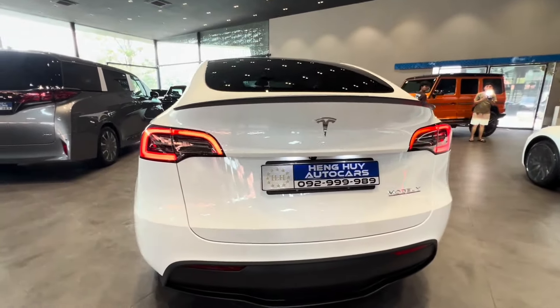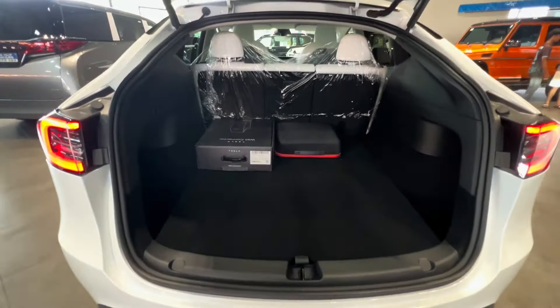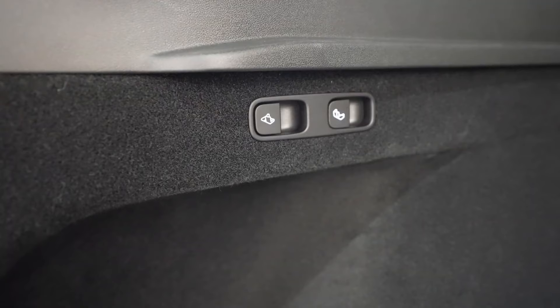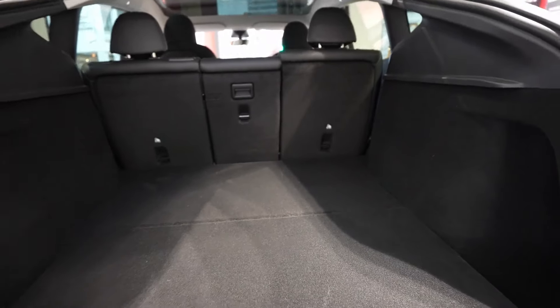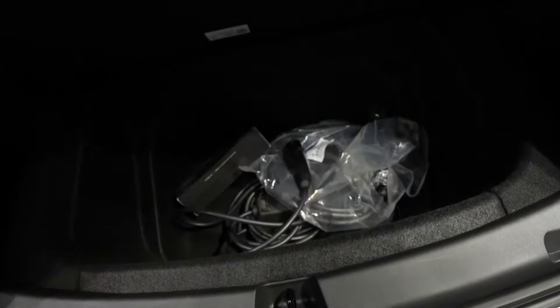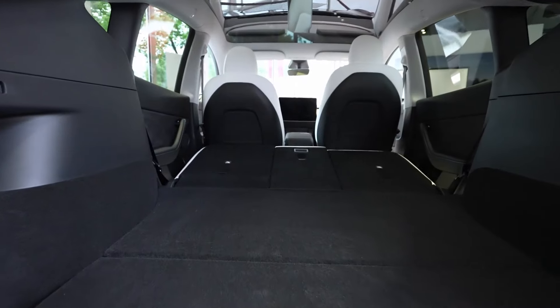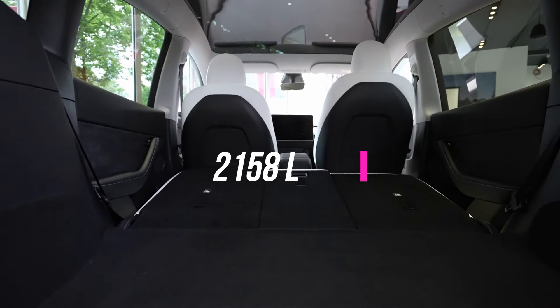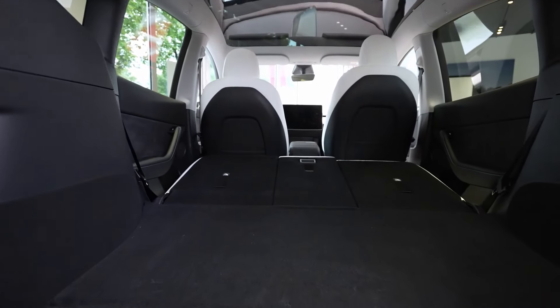When we open up the rear cargo area, you'll notice some impressive upgrades in material quality. Tesla has opted for premium soft carpeting to line portions of the cargo floor and side panels, giving the entire space a more upscale vibe. Even the underfloor storage compartments are now finished with plush carpeting. And when it comes to space, with the rear seats folded flat, this Model Y offers a generous 2,158 liters of cargo capacity — plenty of room for all your gear.